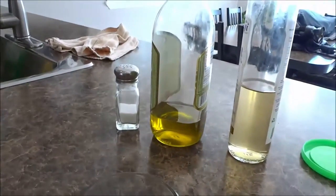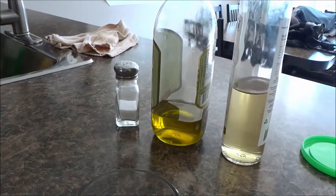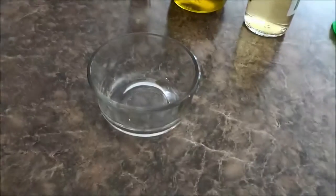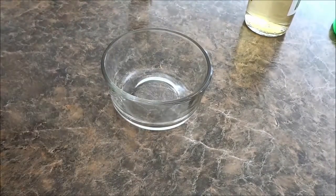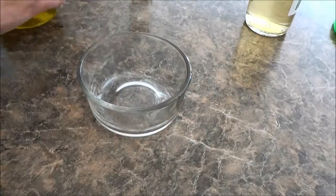All that you need to make this salad dressing is extra virgin olive oil, white balsamic vinegar, and some salt. Now I'm just going to show you the process for making this salad dressing, and I'm going to be making it in this bowl right here.